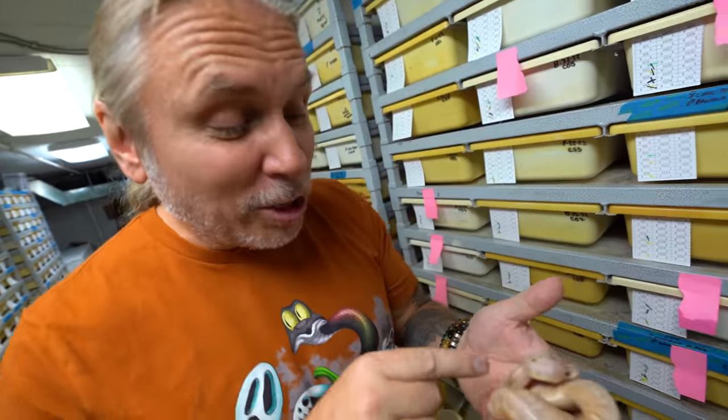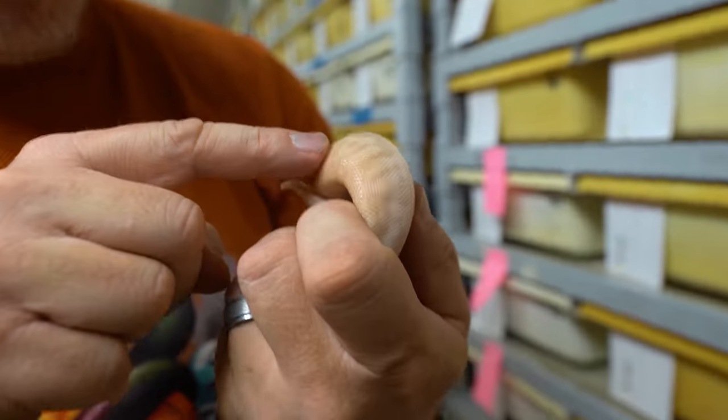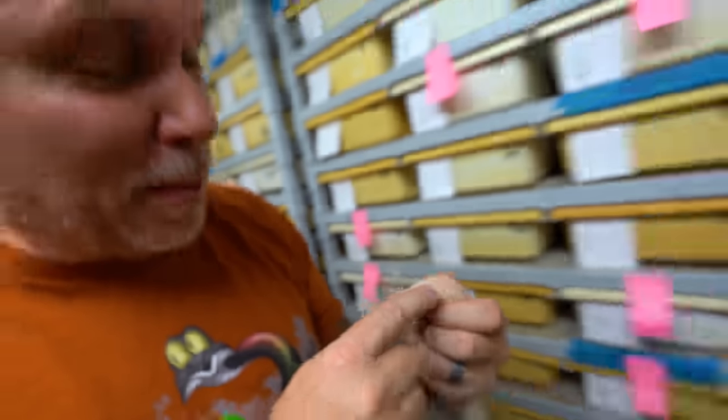I caught this one just as it's starting to shed out right now. This is actually a pastel banana bongo — a possible het clown. I love the pattern on the sides, the way the flaming comes up here. What an absolutely beautiful clutch.